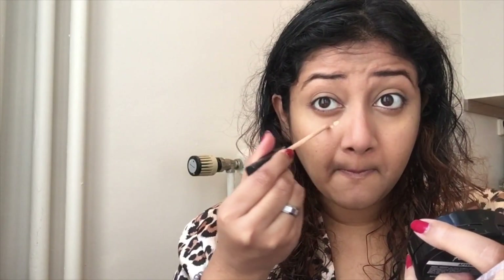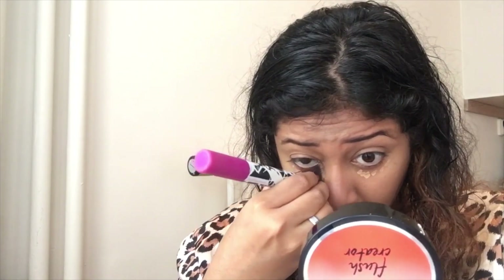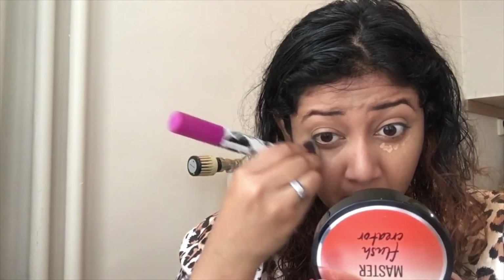Now I will be highlighting light-handedly because I will be doing a bold eye look, so I'll just highlight a little bit. I am doing that now and then blending it in with the buffing brush.